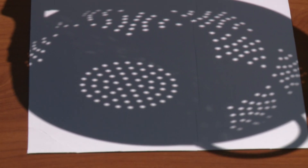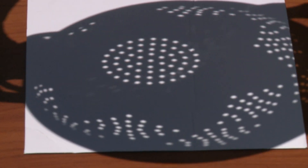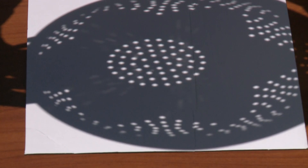Once the eclipse is total and the moon has completely covered the sun, you can look at it with your naked eye, but only until it starts moving again. Then look away and use your equipment or special techniques.